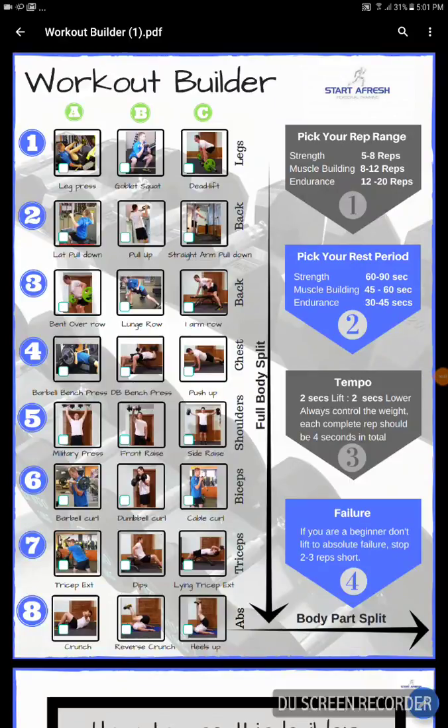Hey guys, how are you doing? It's Gavin here from Starfresh Personal Training and this very quick video is a little peek into my workout builder. What I've done is I've created something on the basis that a lot of people that come to see me in the gym or ask me questions online about can you give me a workout.